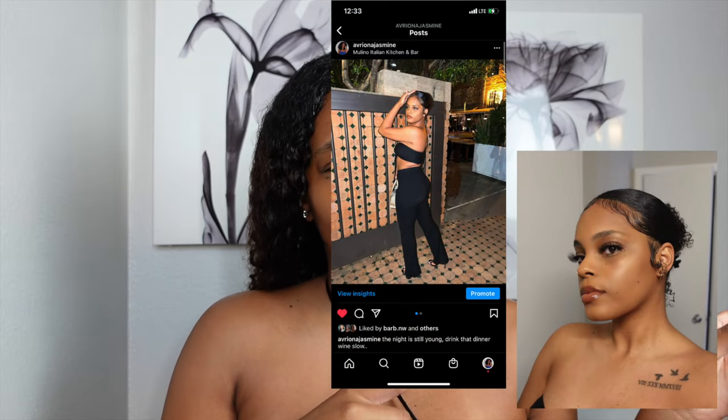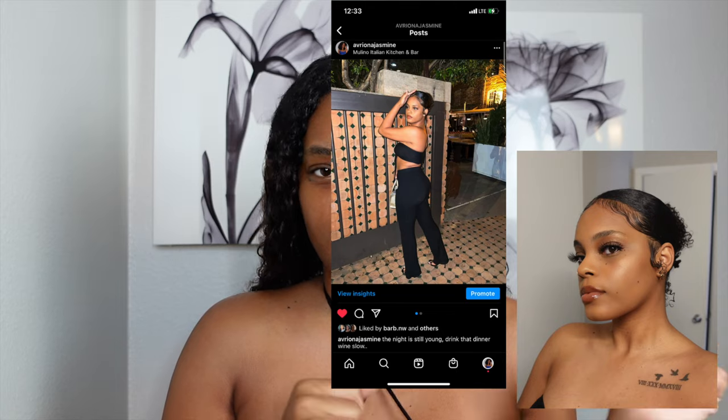Hey y'all, welcome back to my channel and welcome back to another video. I'm gonna be recreating the look in this picture — I was going out to my best friend's dinner that night. I've been meaning to recreate this look, really just the hair not the complete makeup look. It's 6:30 in the morning y'all, this is the only time I had to film this video.